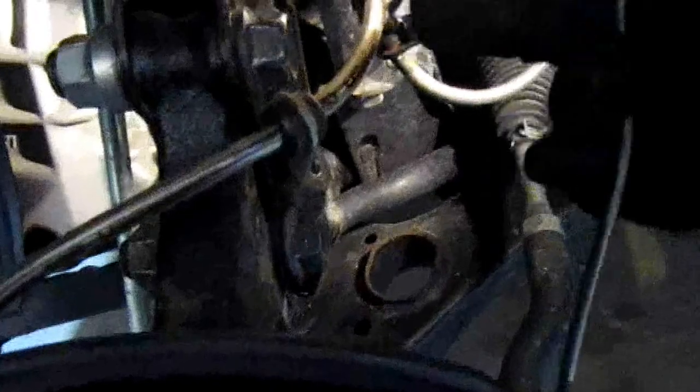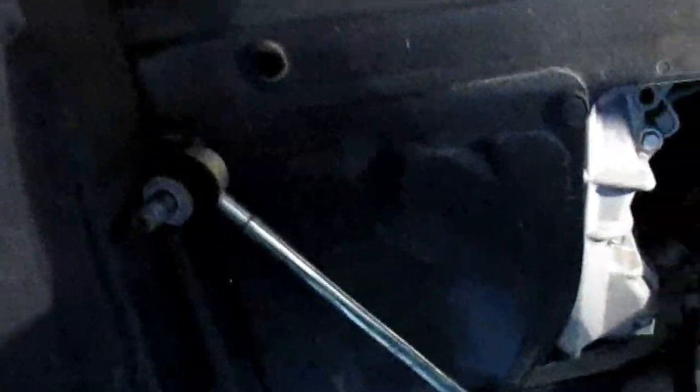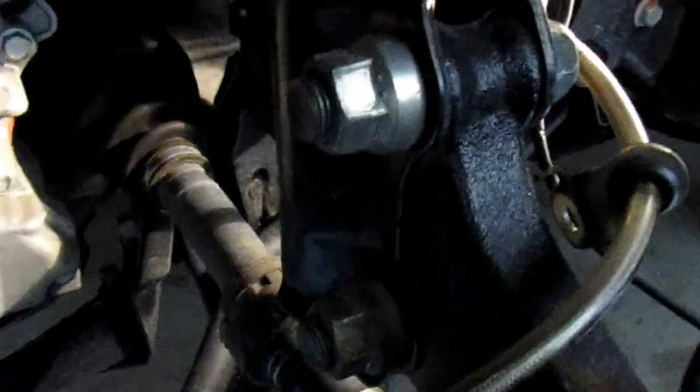So we loosened up the brake line — held in place with two bolts — and we loosened up the ABS sensor. Now we're going to loosen up the end link right here; that's a 17 millimeter. Put it to the side. The only two things left are those huge bolts right there — they're 22 millimeter or 7/8.